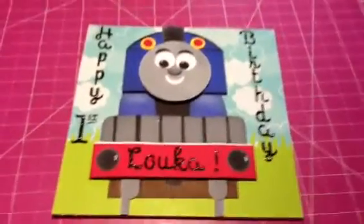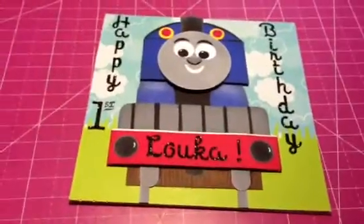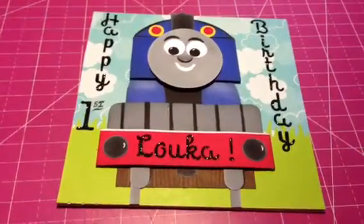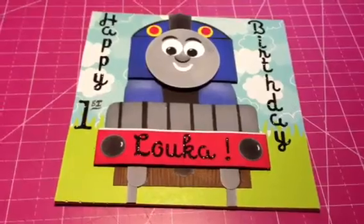Hi guys, it's Mel. I'm just here to do a real quick video before I call it a night. It's cold and stormy here, so I'm going to go curl up with my iPad and maybe watch some videos and watch some TV.